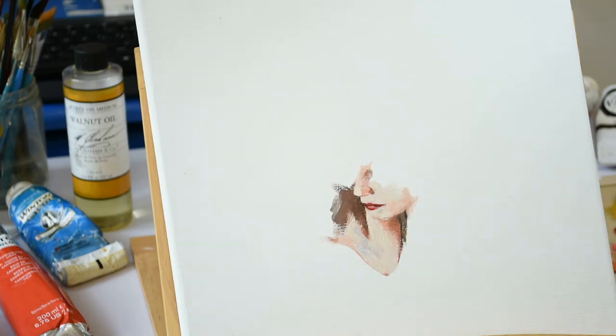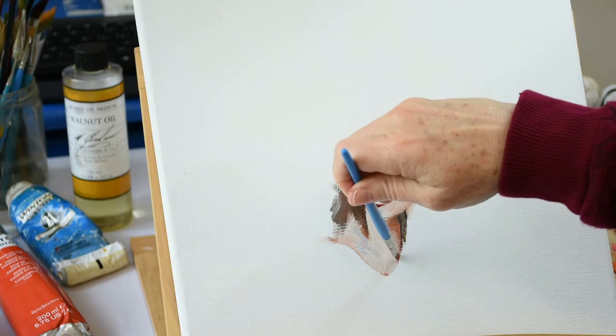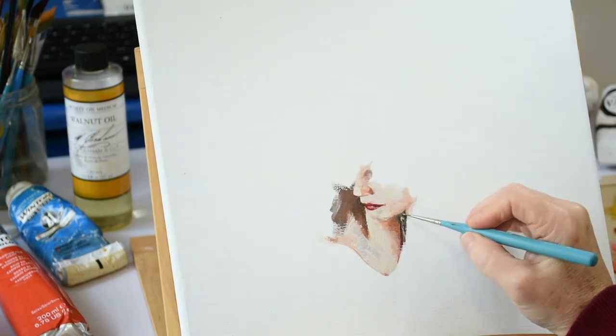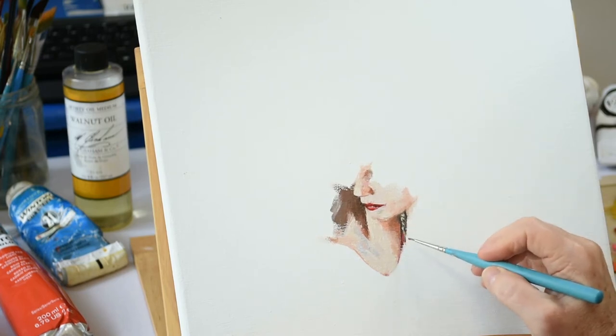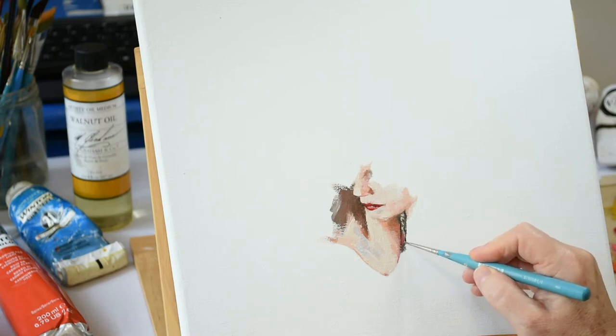Time to get some of that dress going. This will be another point for me to compare the parts that I've already put into place. Once this element is done, I will take a good long look at what I've painted so far and make any changes necessary.